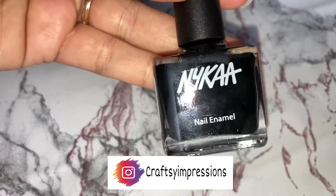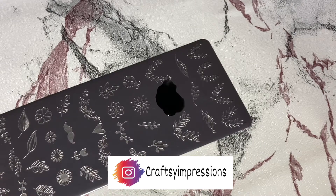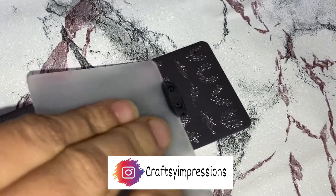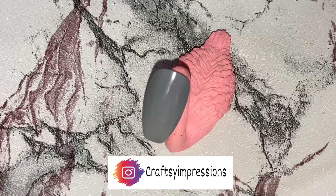I will be using the same black color nail paint from Nykaa's nail enamel in the shade Black Liquorice. Apply it on the design, then scrape it with the scraper and pick up the design with the stamper and apply it onto the nail.